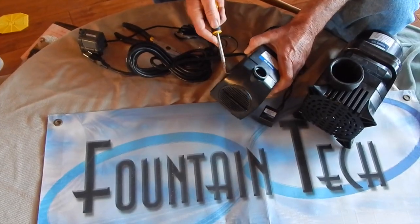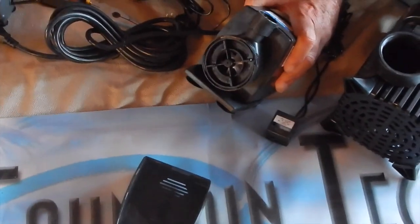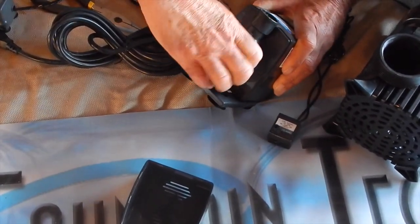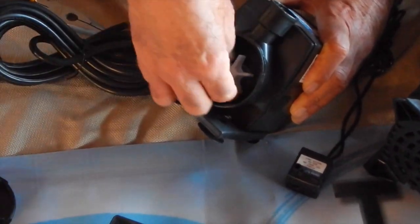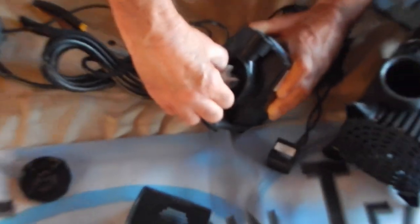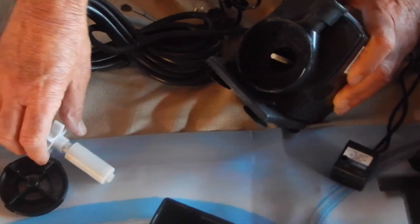Here's one of our larger pumps. See, the cover snaps right off. This larger pump, you're going to turn this outer casing and then you pull out the impeller.